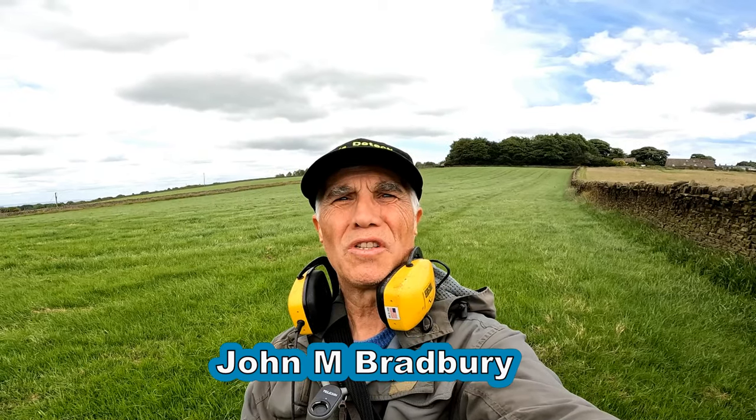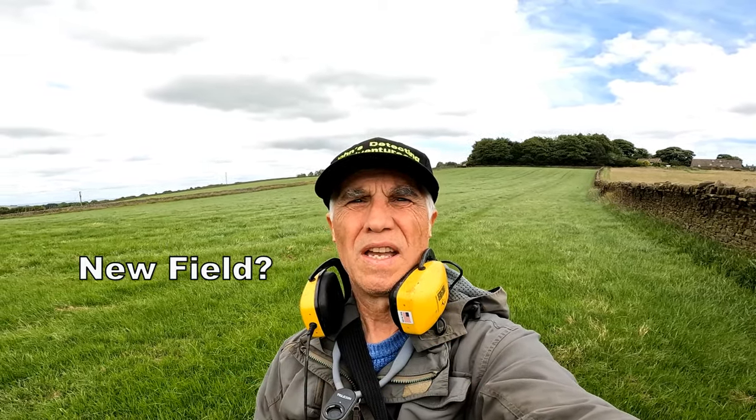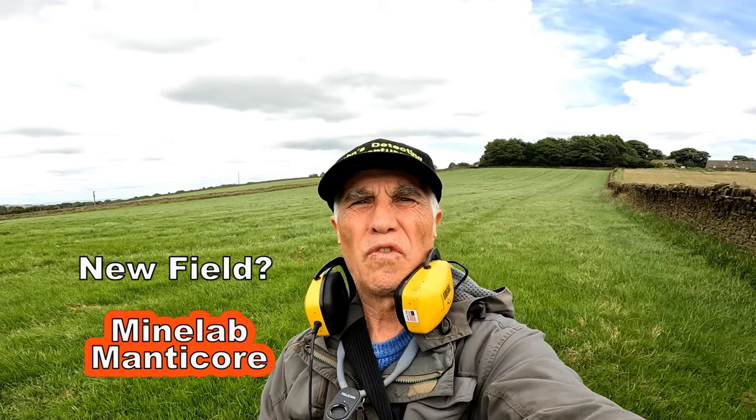Welcome to John's Dutton Adventures. Here we are searching for history on this new field, new permission. Let's just hope we find some history today.